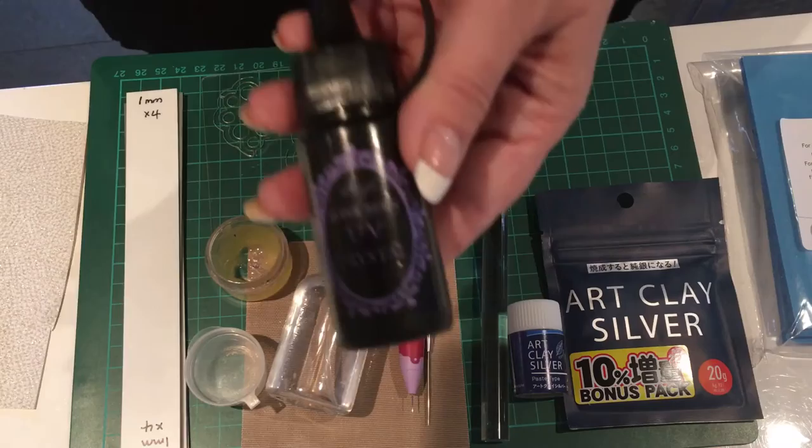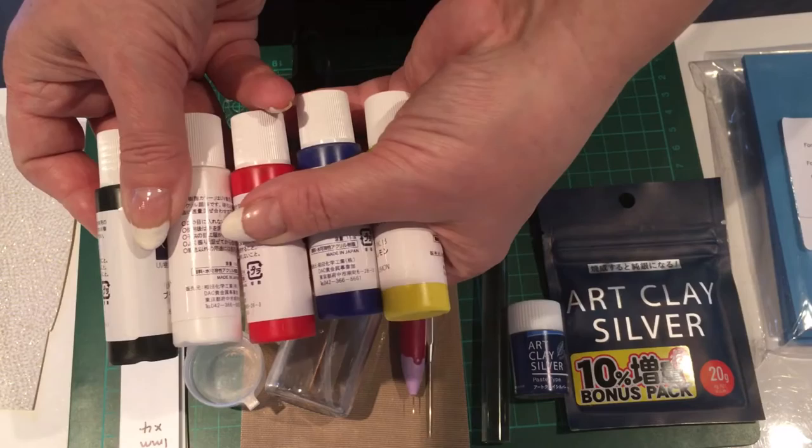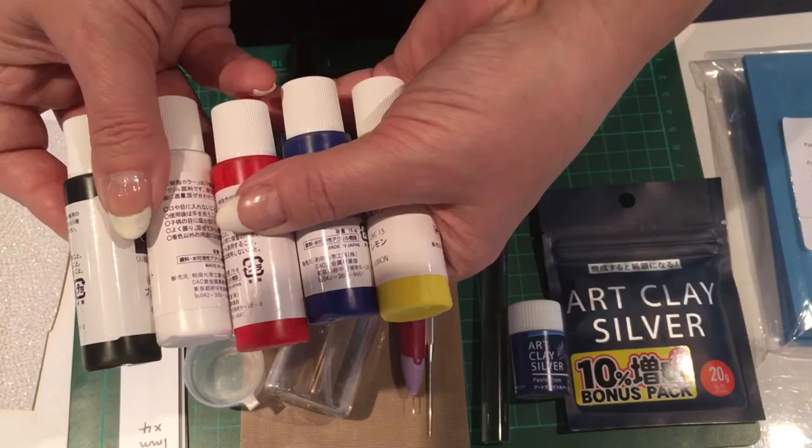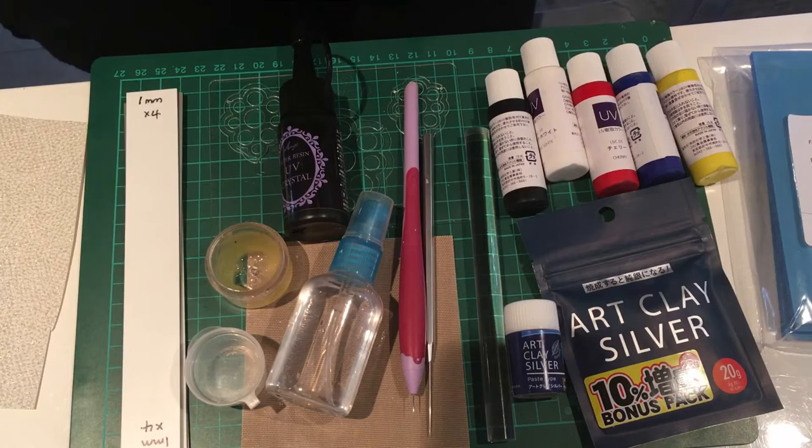Lastly, to finish our project, we're going to use colour using UV resins. This is the clear one, and then we have colours: black, white, red, blue, and yellow - and they can be mixed to form different colours. If you don't want to use coloured resins or resin at all, that's absolutely fine. You could use something called liver of sulphur, which would give your piece a patina, highlighting the highs and lows of your piece.